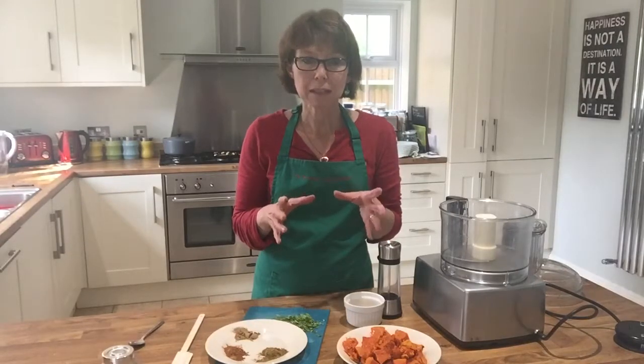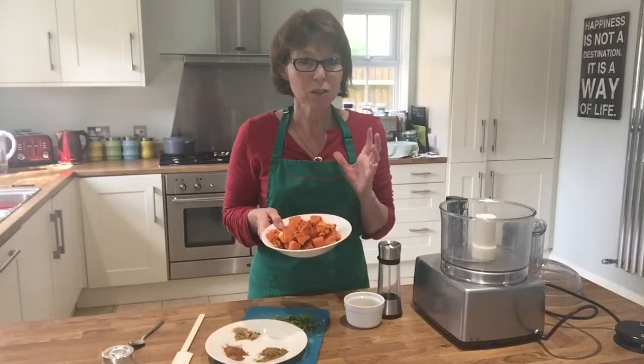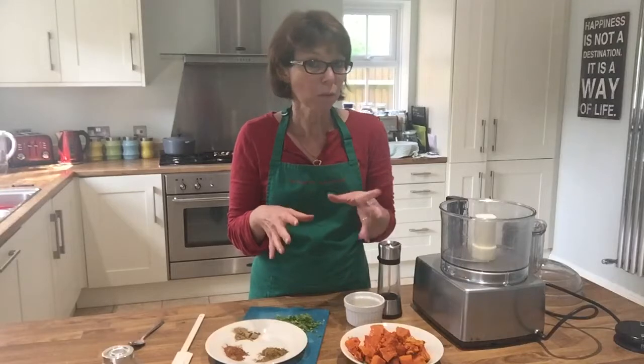What you need to do is grab one medium-sized butternut squash or pumpkin, roast it, and then leave it to cool. I've got one here which I roasted earlier and it's all cooled and ready to go. You can do that the day before if you want to.